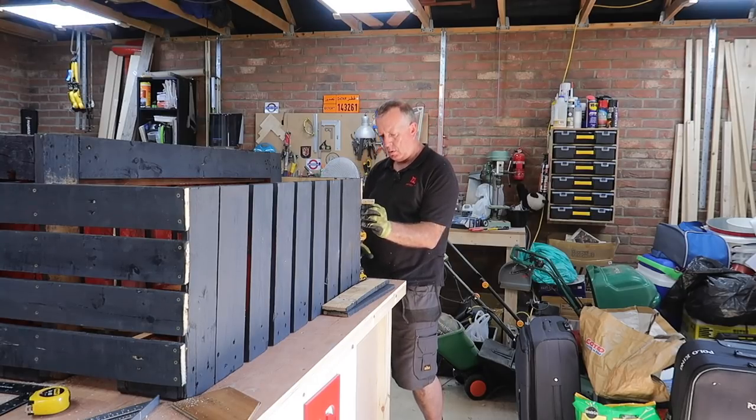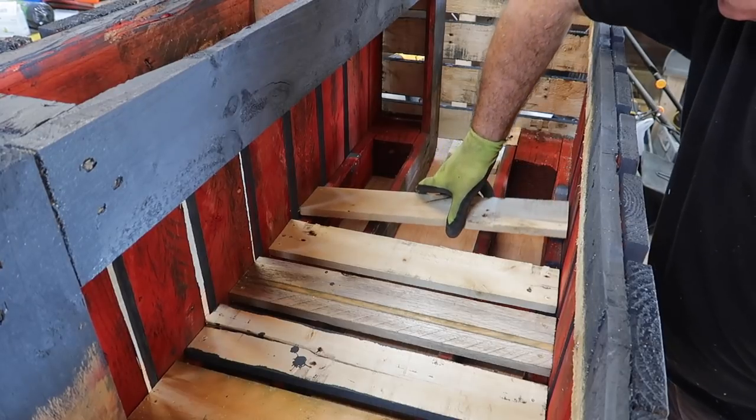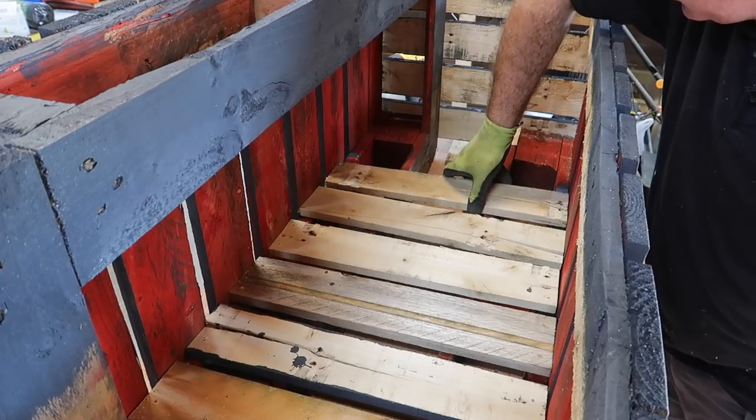With the rest of the timber from the first pallet I took apart, I cut 10 boards of 470 millimetres, which can then be fitted and screwed inside to make the base.